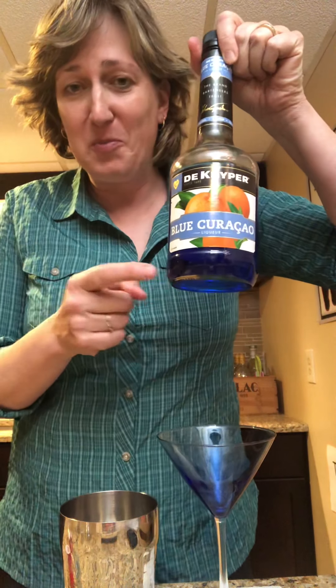Then you put in three quarters of an ounce of Cointreau or triple sec, whichever one you have. Or you could use blue curaçao too — I don't know how blue this drink would be — which is just a blue version of triple sec, which is orange liqueur.